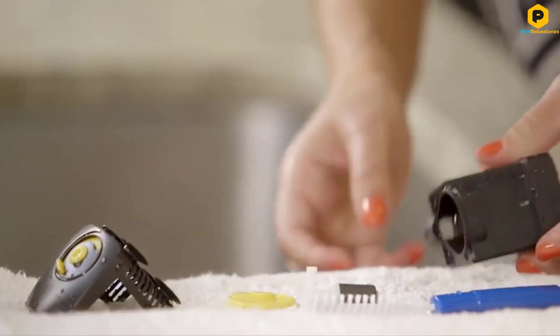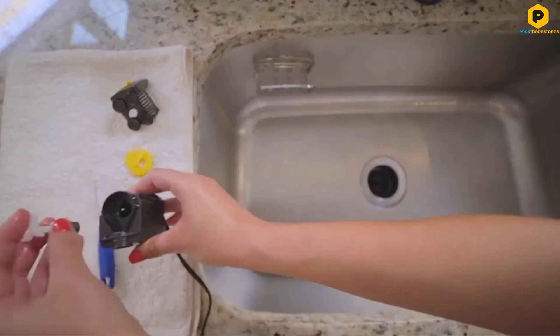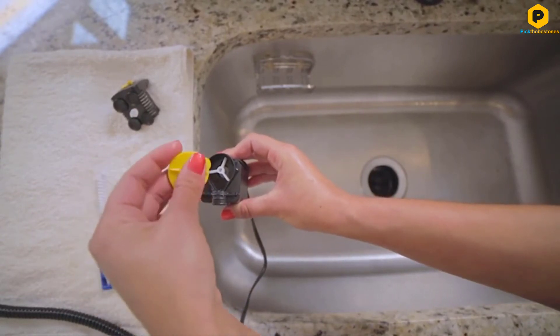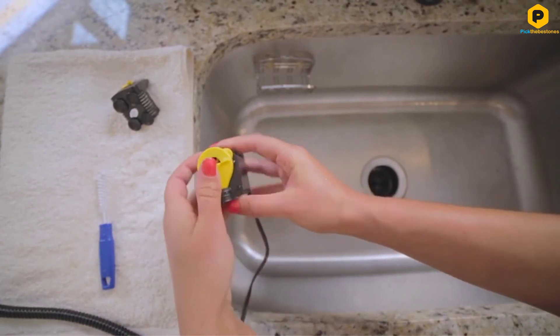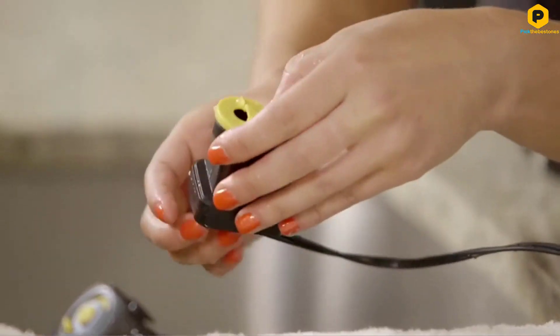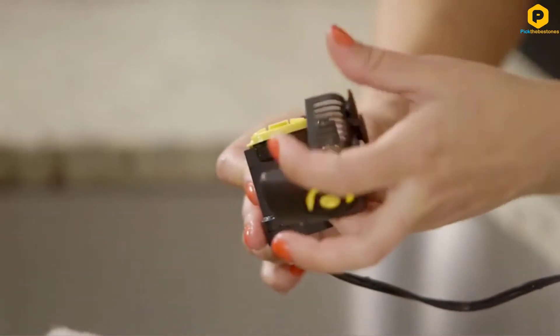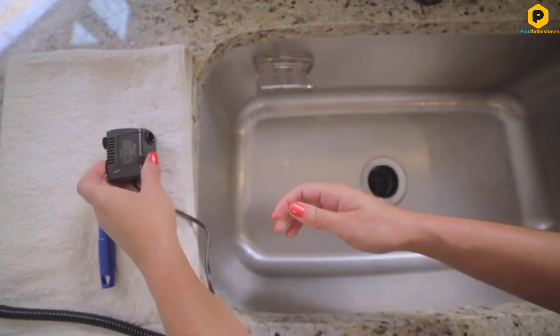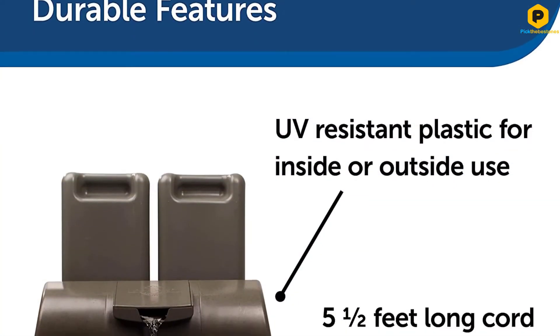With the amount of water that this fountain holds in its tanks, it is ideal for multiple dog households. The single flow spout is enticing to dogs and cats and the high walls of the bowl will reduce spillage, so it can be used indoors and outdoors. Cleaning has never been easier as this fountain is dishwasher safe and the UV-proof plastic won't fade over time.